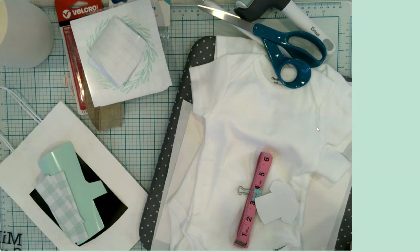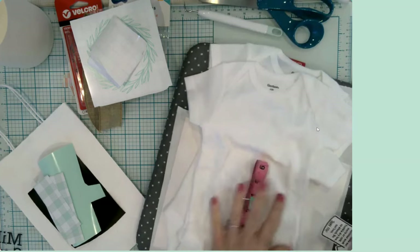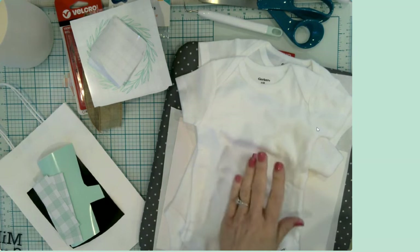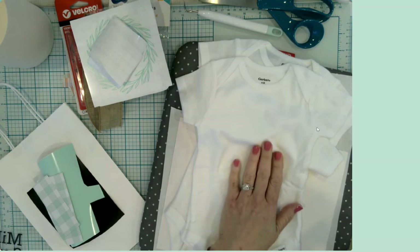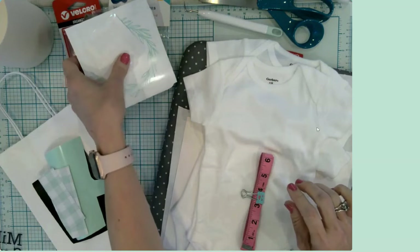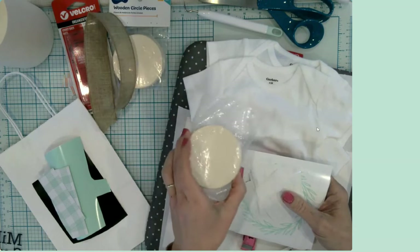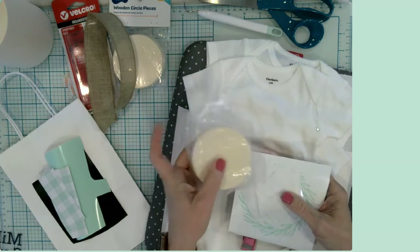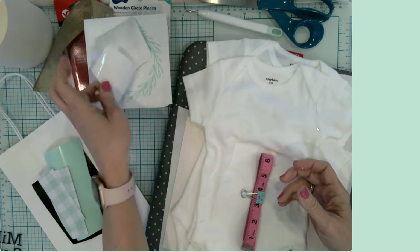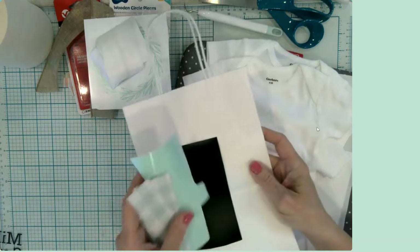So let me tell you what we're going to do. First of all, we're going to make some sweet little onesies for the sweet baby to be. These will actually be pretty gender neutral because the parents to be do not want to know the gender of their baby until the actual moment of birth. We are also going to make those little month rounds — the ones that say one month, two month, etc. — on a little sign. And then I'm going to decorate a little gift bag with some adhesive vinyl.